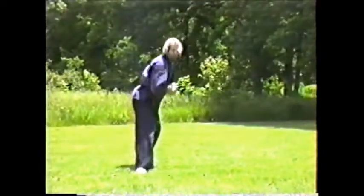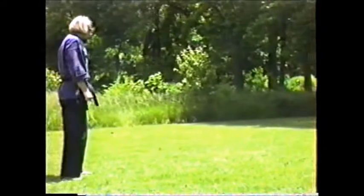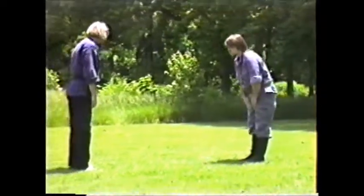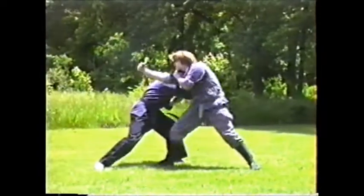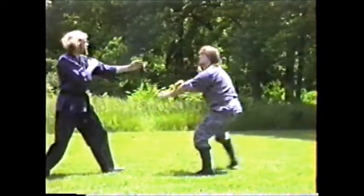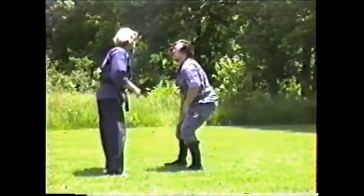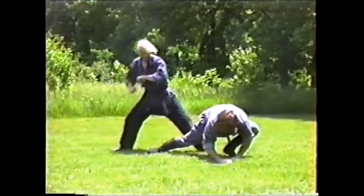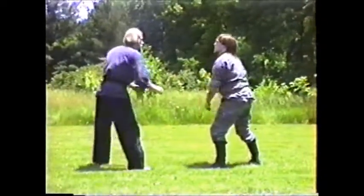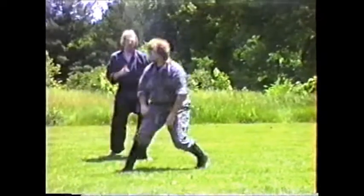Basically, if you're far enough away you punch him; if he gets too close you start using the elbows. Showing you moving inside, striking with the elbow — there's nothing fancy to this. Uppercut with the elbow. This is all kyu-level stuff, all below black belt level. Using the elbows against kicks.